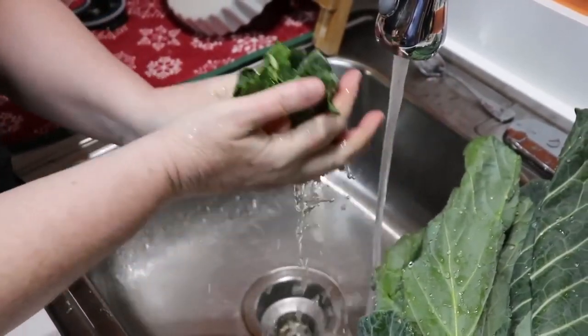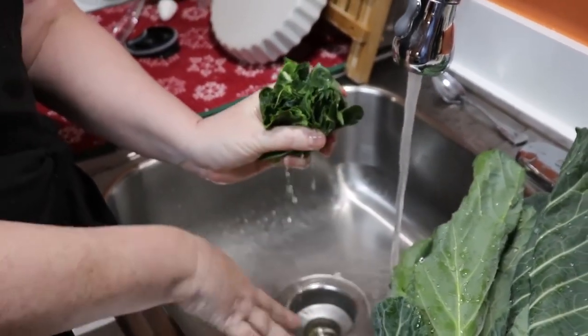Once I get all of these rinsed off and in my pot, I'm going to show you how I cook them.